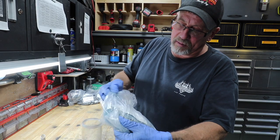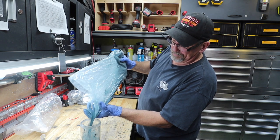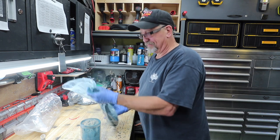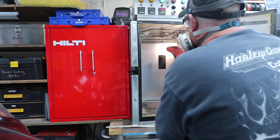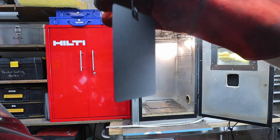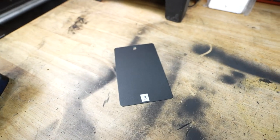This one is called Deep Black Flat Texture, sold by Emerald Coatings. I really like how this color is green in its powder form but turns black when you cook it. If anybody knows why, write it down in the comments — I'd like to know.